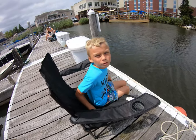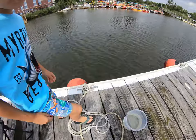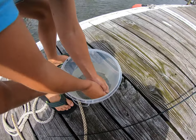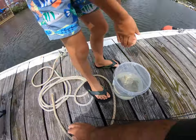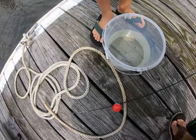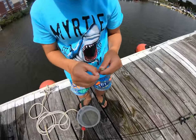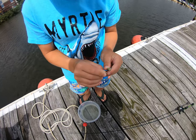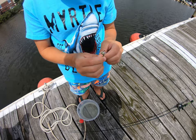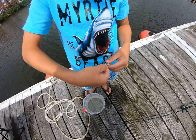Okay guys, we're going to put some bait on the hook. Now let's take the hook and put it right through its mouth. A little bit more down, a little bit more. Back here? Yep. And up through its head — there you go, you mastered it.